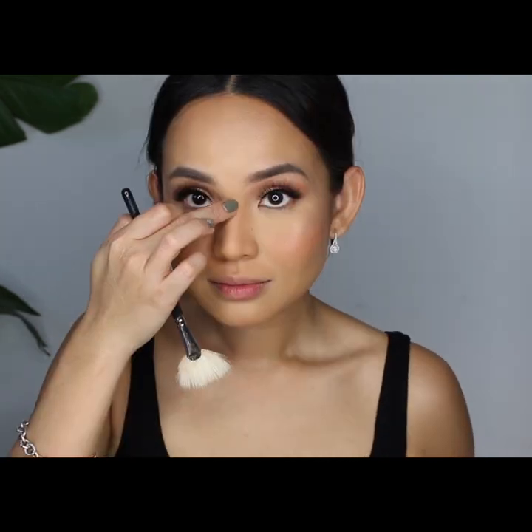I use a fan brush to apply this on my cheekbones and on the bridge of my nose. I have textured cheeks, that's why I'm very critical with my highlighters — and this one just glides on super smoothly. For my lips, I use MAC's lip liner in Whirl and then top it with Colourpop's metallic liquid lipstick in Man Eater.